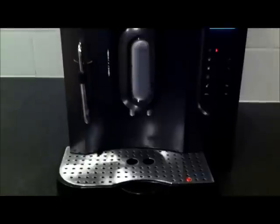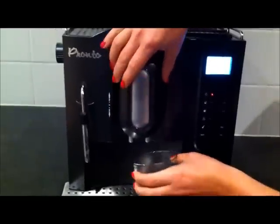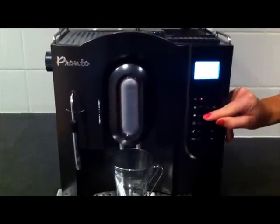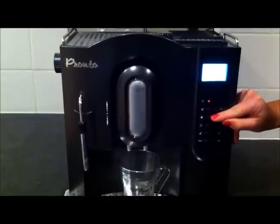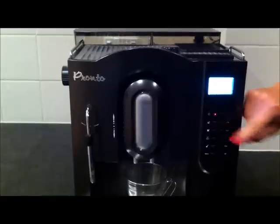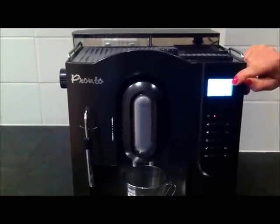I'm going to now make a latte. Again, just place it underneath your spout — you can make this higher so you can fit your cup underneath. I'm just going to press the full cup button, which is going to give me about double the amount that it gave me for my espresso. So I press that button and it will make me one coffee.